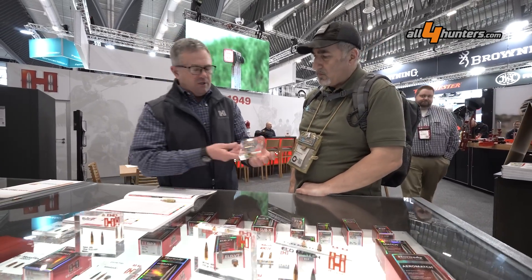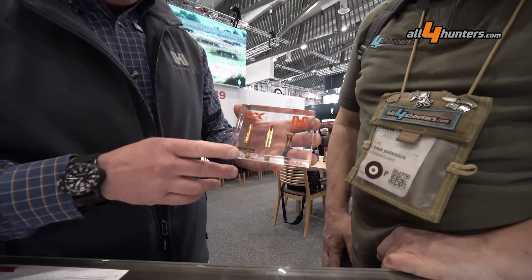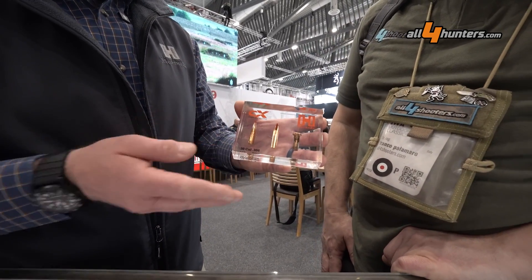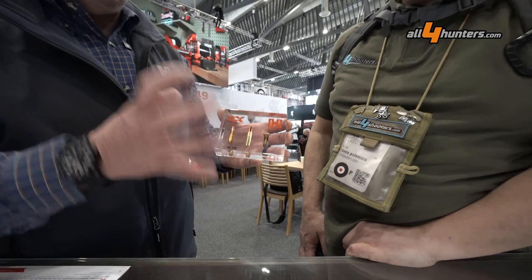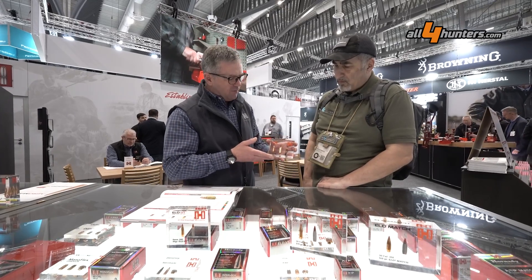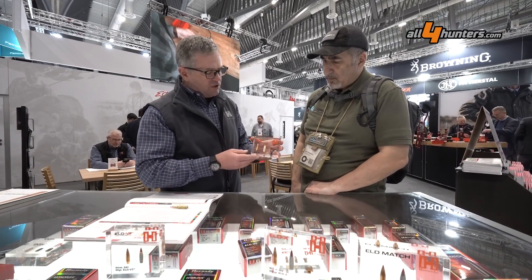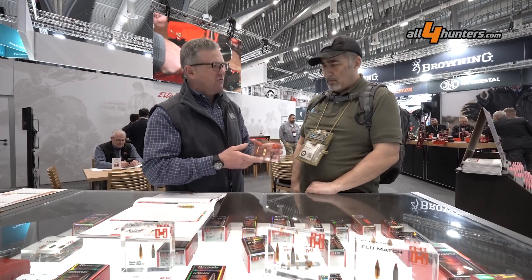Another bullet we have in the .22 ARC and many other lines, such as our Outfitter, Superformance, and elsewhere — this is the CX. This is a monolithic solid made from a copper alloy. It's much harder than pure copper, so you don't get the same residue buildup you normally would. You don't have to clean as frequently as with a copper bullet, but you see excellent performance and expansion — 95 plus percent weight retention pretty much every single time, and lots of penetration.